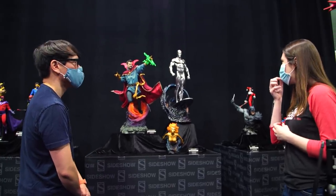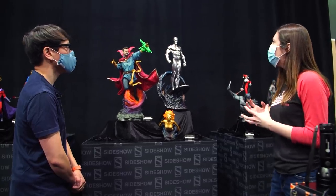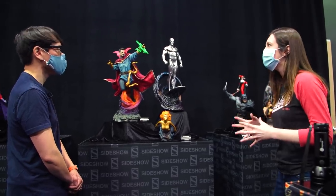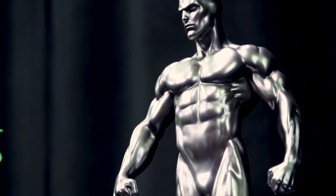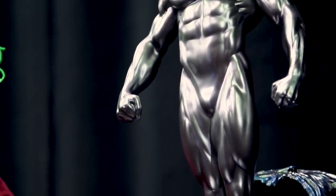We wanted to make sure this wasn't just a flat silver piece because he is so reflective, and it needed to capture every detail of his physique. He stands about 25 inches tall. It's a kind of museum pose — a very firm stance from a surfer who knows exactly what to do on his board, but he's got that dignity to him, especially as he is a herald of Galactus. Just a really stoic and intimidating demeanor that we were excited to capture.